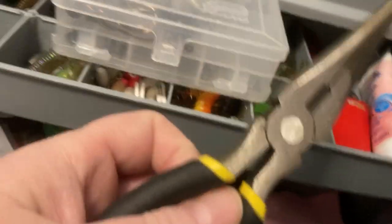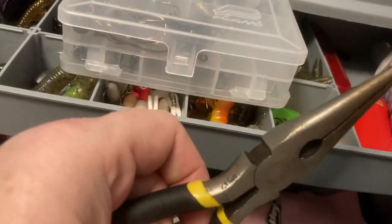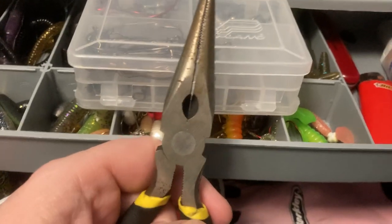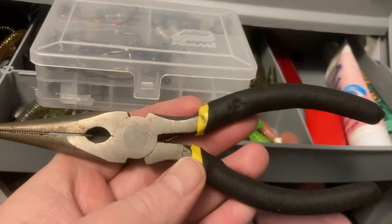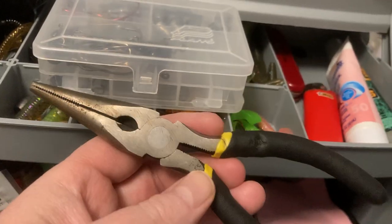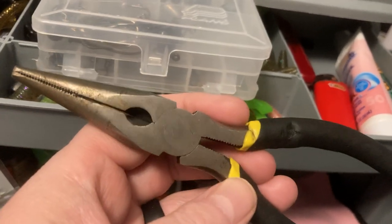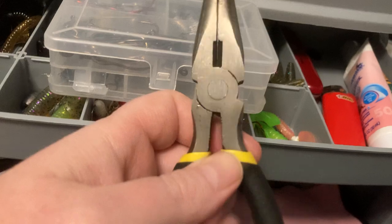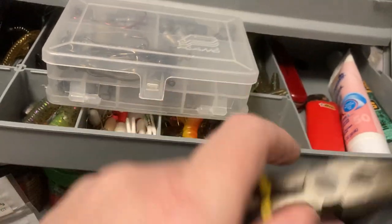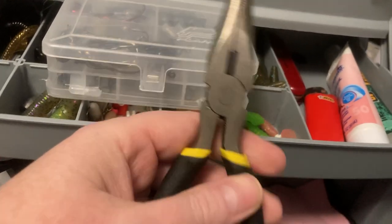Here's a cheap needle nose from the Dollar Tree. I hate this pair — it barely opens, it's stiff, does not work good. Do not buy these, they're crap. The only reason I have it is because I lost mine and the Dollar Tree was the only thing open along the way to the lake. I needed something for that day, but this is going to get replaced. I've lubed it, I've tried everything to get it to open better — it's just milled wrong.